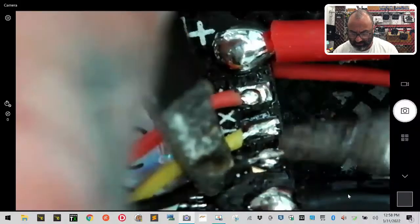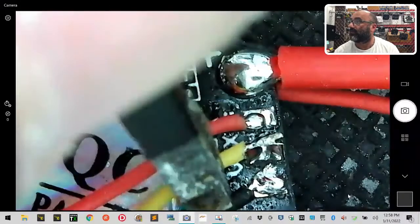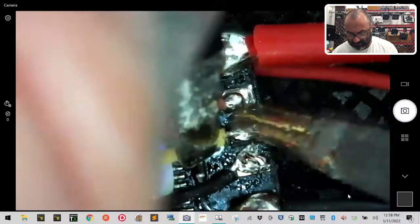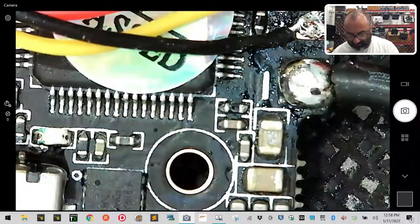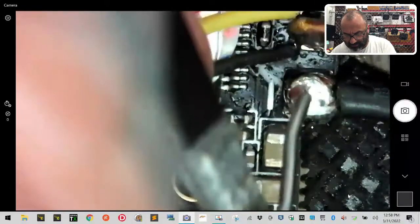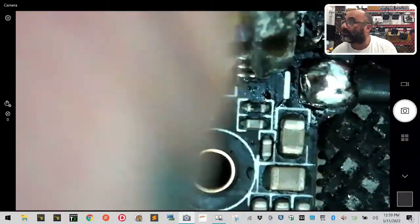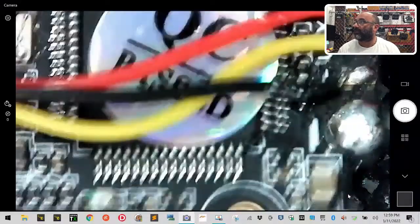Sorry guys, soldering under the microscope is a little harder because I can't get the grip I want. Let me separate those. I accidentally touched the video pad when it let go — let me go back and fix that. I'm going to clean that ground up — I don't like anything that looks sloppy. There we go, right there — perfect.